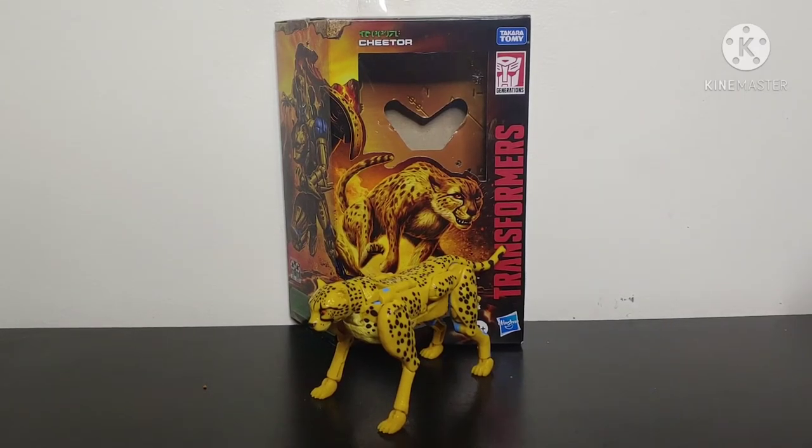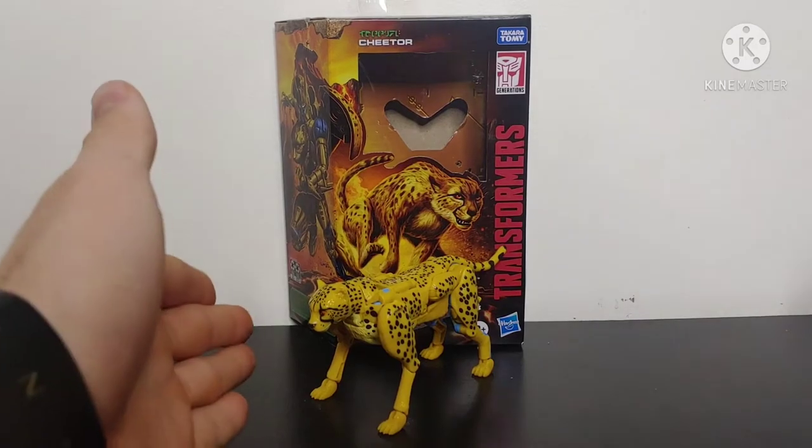What's going on YouTube, Champa Productions coming back at you with another Transformers Kingdom video review, and in today's video I'll be taking a look at the Transformers Kingdom Deluxe Class Cheetor.